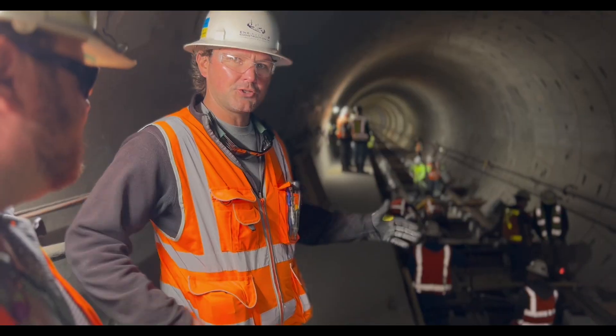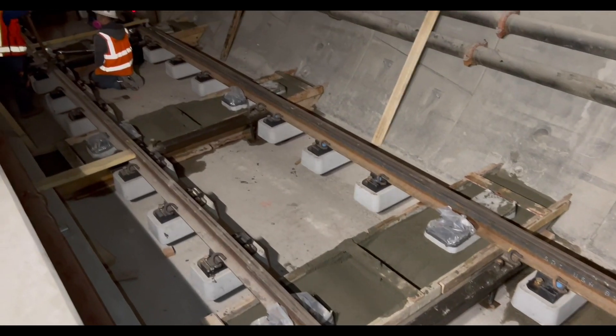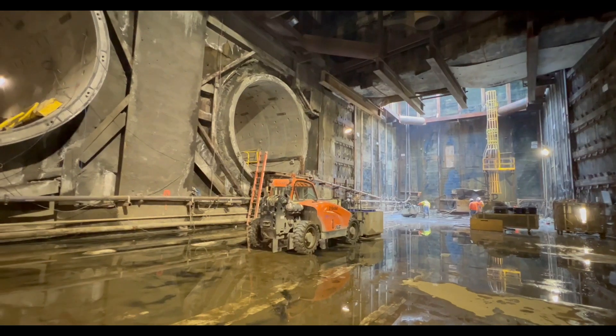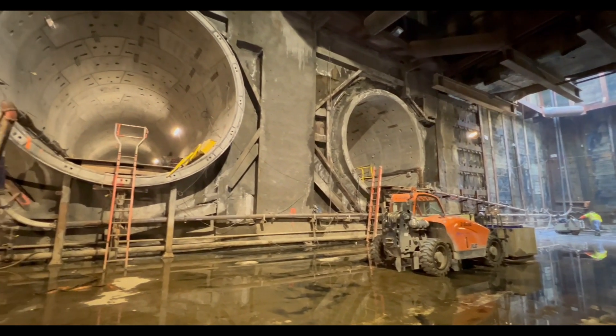My name is Mike Mizell. I work with H&H Engineering. We're part of the Westside Purple Line. We're building eight miles of DF block track, all inside a tunnel going from Wilshire Western down to La Cienega in Wilshire.